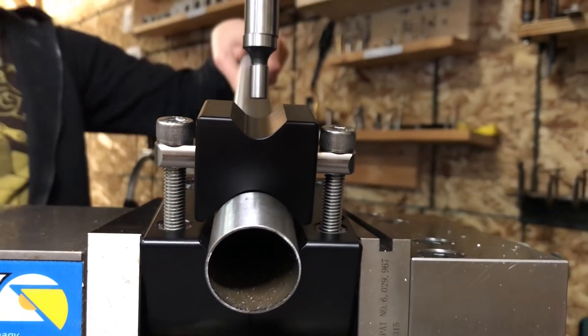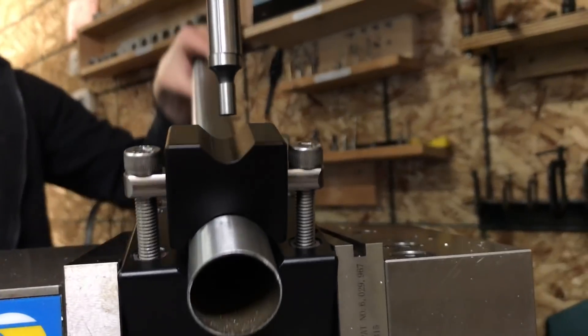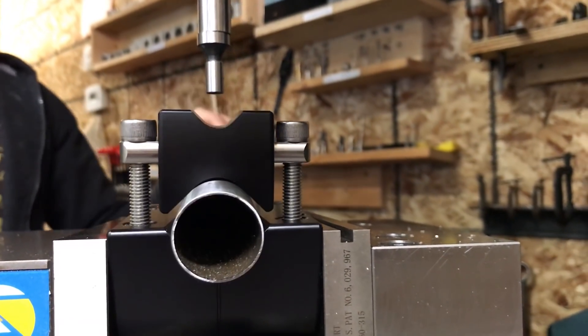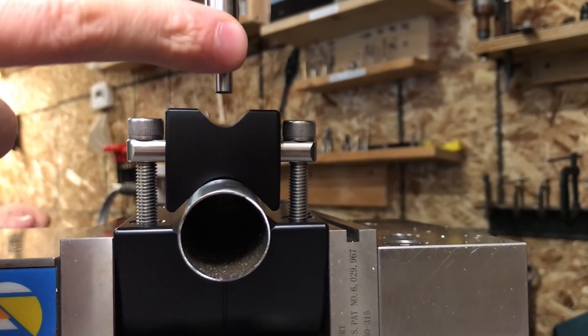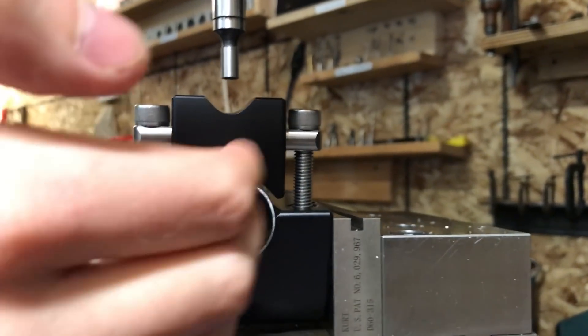As I change the angle, it doesn't matter what the angle is — I'm always going to be on the centerline. I can swap my edge finder for my cutter and take a cut at any angle and I'm going to be on the centerline.